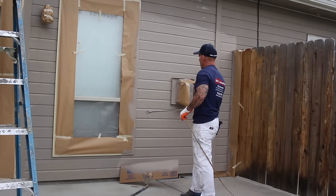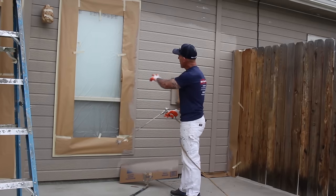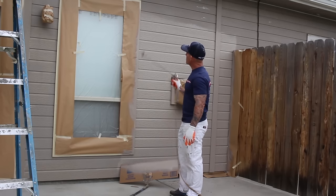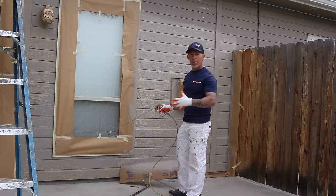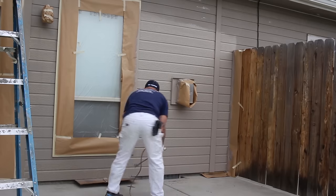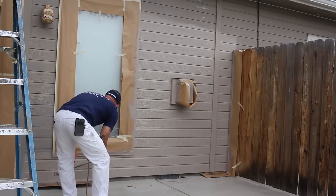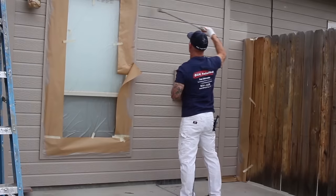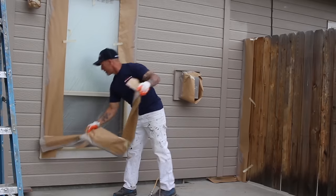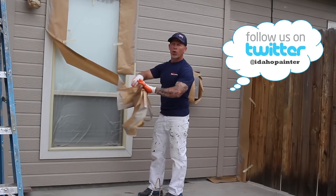Once I've sprayed around this window and it's still wet, I'll pull this paper off and then somebody can actually start rolling this window — because we've controlled the overspray over these windows by covering them with paper, making our painting process a lot faster. You can pull this paper off now and somebody can start rolling this trim.